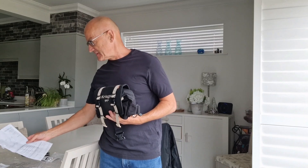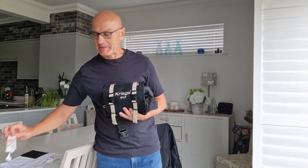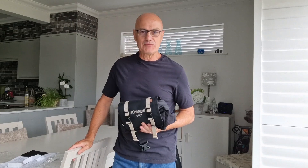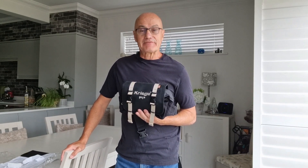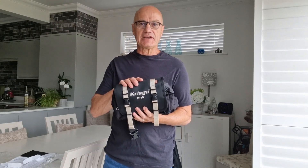I bought it from Get Geared, and the only reason I'm mentioning them is that they chucked in a packet of little sweets, which I thought was a nice touch. It was the same price as everyone else — about 75 UK pounds — which sounds like an awful lot for a fanny pack, as the Americans call it.